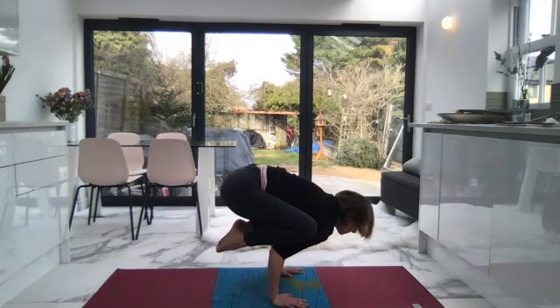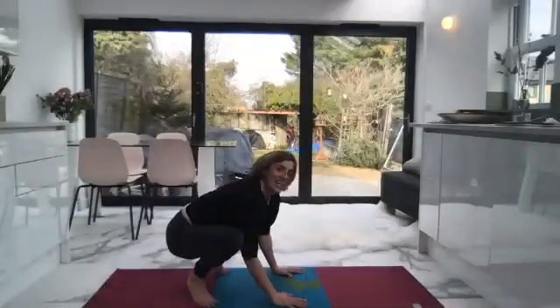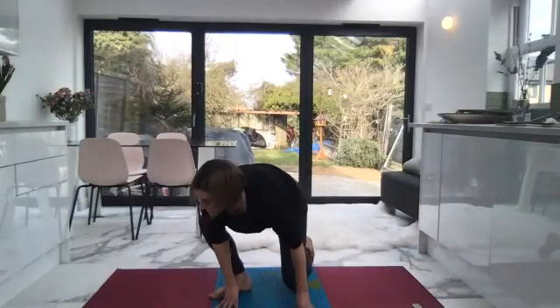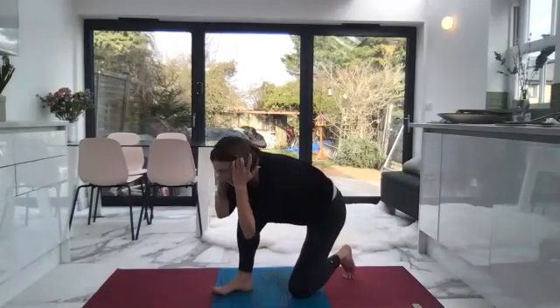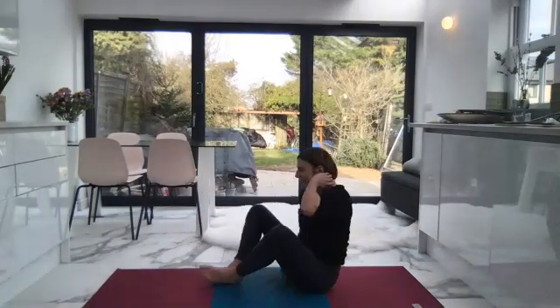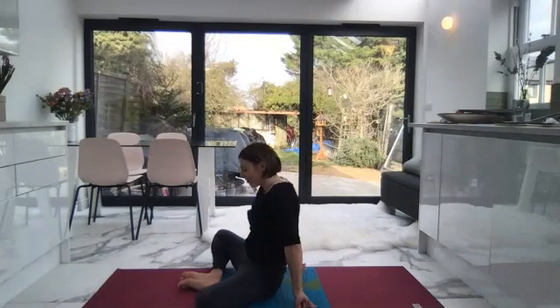Let the breath be smooth. Remember as you let go into the earth, it will provide you with lift. If you fall out, come back in. Practice, try — do something today that scares you. That's lovely. Come out of that now and take a moment to have a rest.